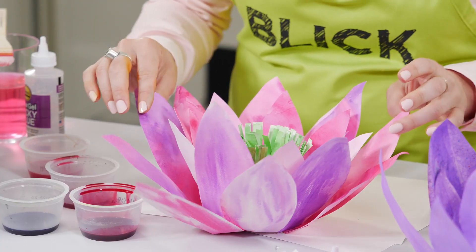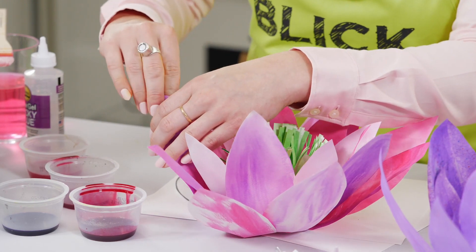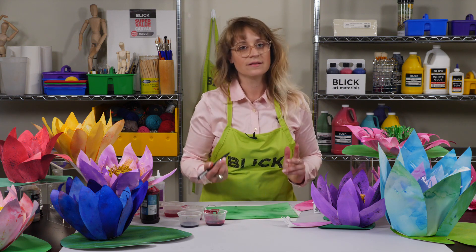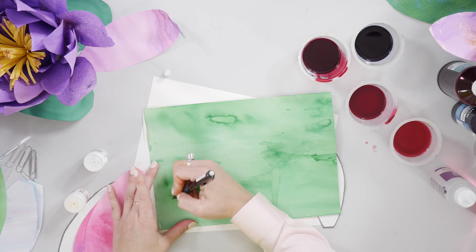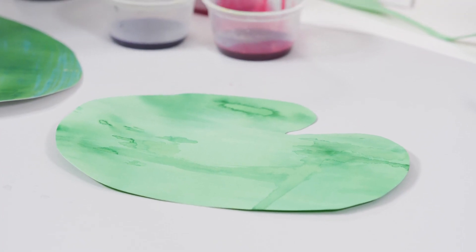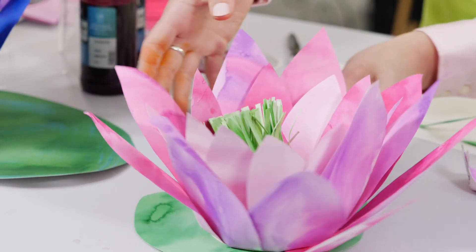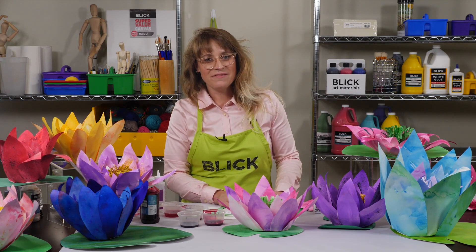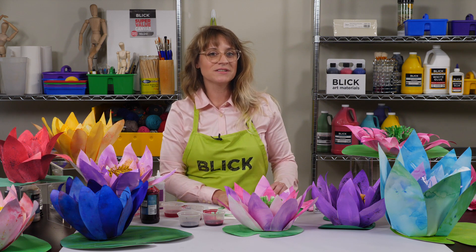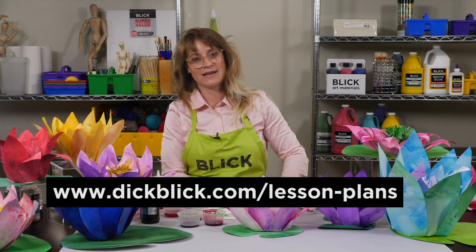You can curl your petals gently around your finger, or around the end of a pencil or paintbrush, to give it a more natural look. Create your lily pad by drawing a basic lily pad shape onto a piece of watercolor paper and cutting it out. Your water lilies can be glued to the lily pad for a final presentation. To see this lesson as a PDF with step-by-step instructions, a full list of materials, and national standards, visit DickBlick.com, where you'll find hundreds more free lessons and videos.